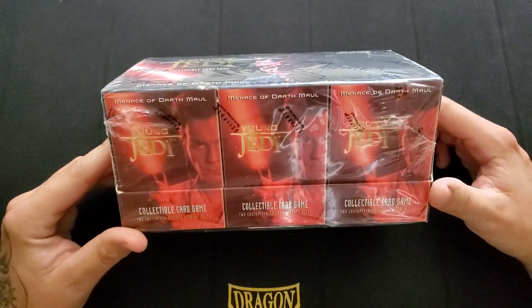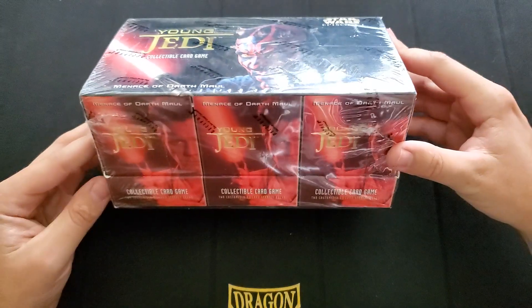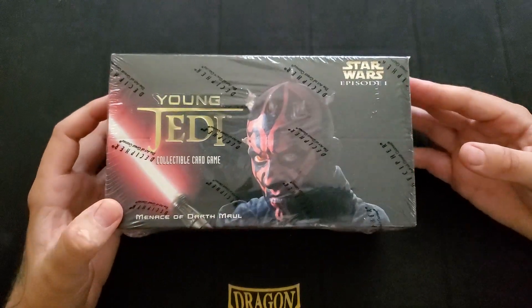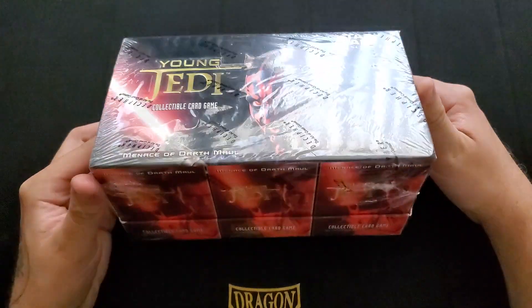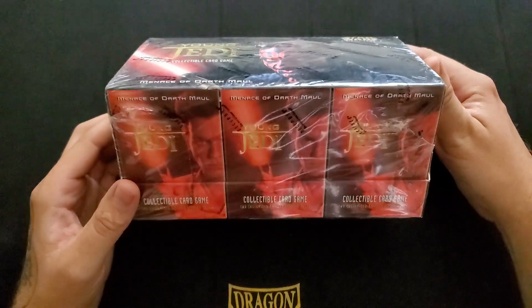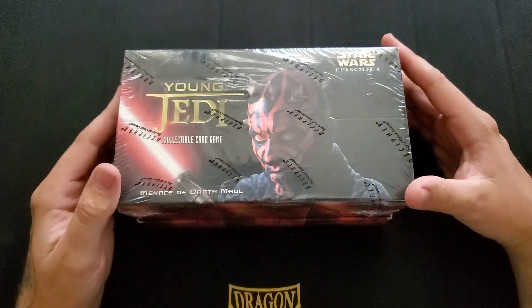I don't know if these are all the same. Kind of hoping they're not, but it says pre-constructed on there so there's a good chance they're all the same. Either case, I don't really care — I got this for like $10. I got pretty lucky with where I got this from, so I figured can't afford not to get it. It looks awesome to say the least and I'll add it to my collection of boxes for old games that I have.